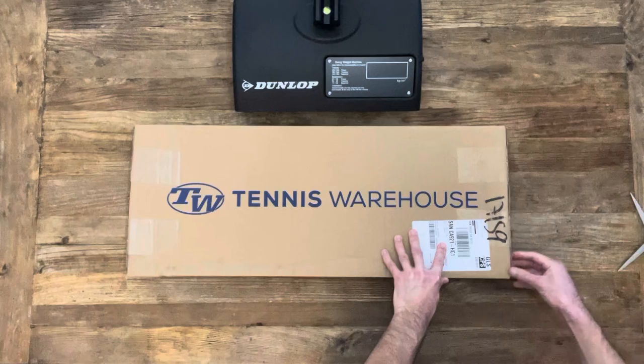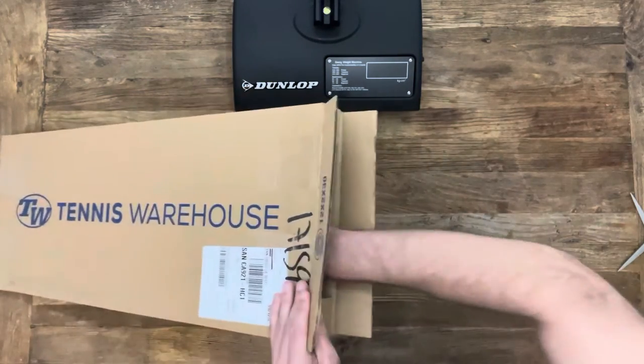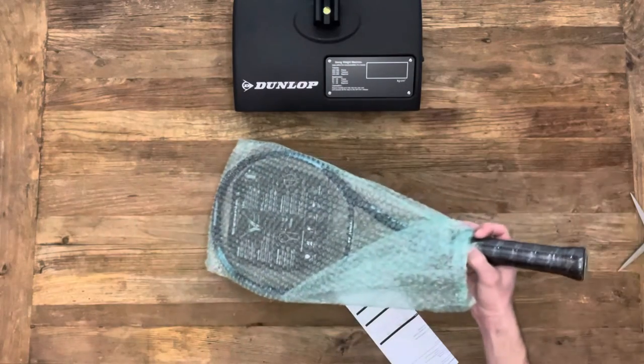We've got some really good reviews in the works this month, including the V-Core 95, V-Core 98, and the Babolat Pure Aero 98. So don't forget to hit that subscribe button so you don't miss those upcoming reviews.